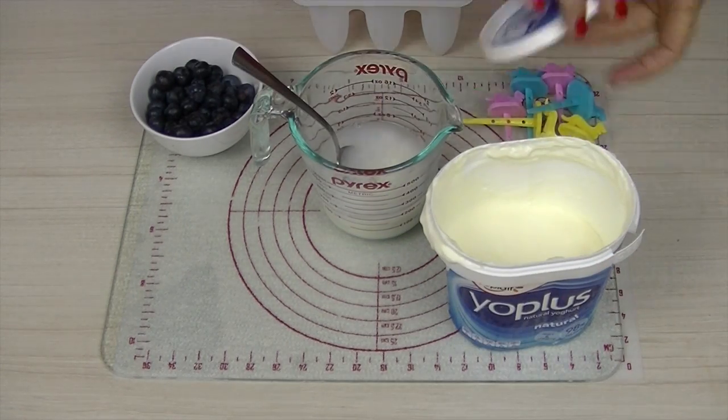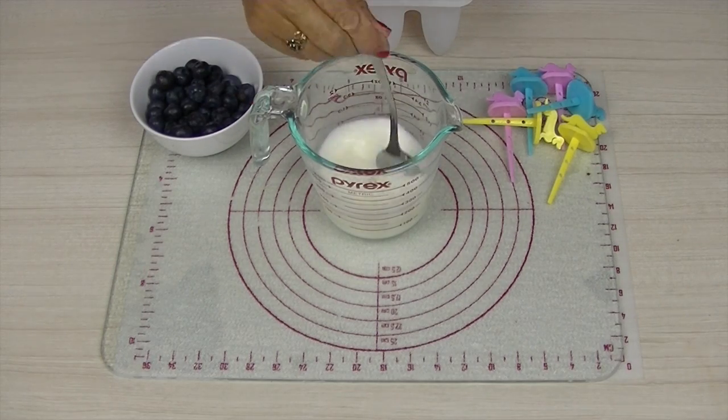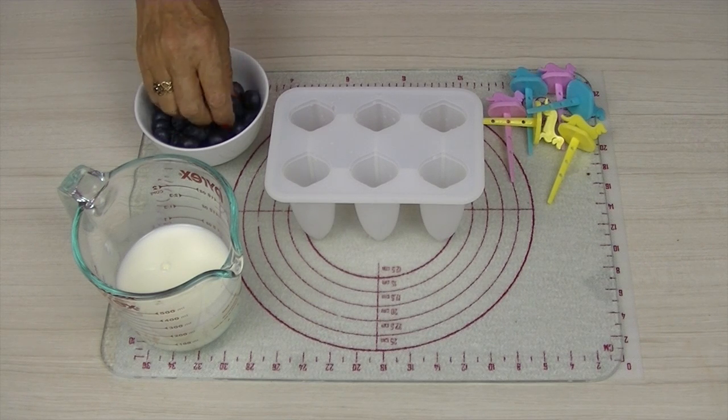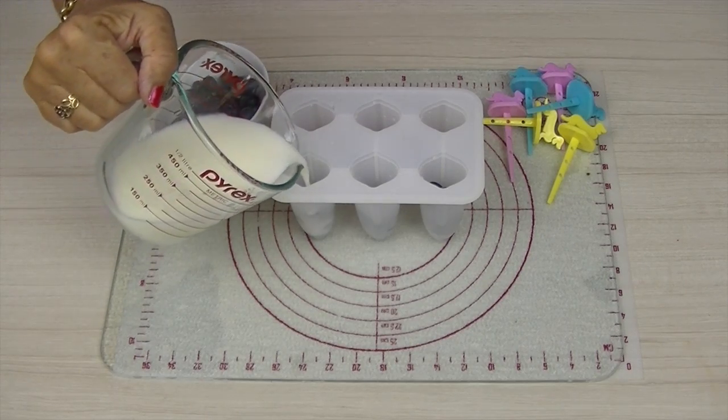Add a cup of plain yogurt to the cup of water in the jug and mix together with a spoon. Add a few blueberries to the inside of each of the ice pop molds, then top up the molds with the yogurt water mixture.